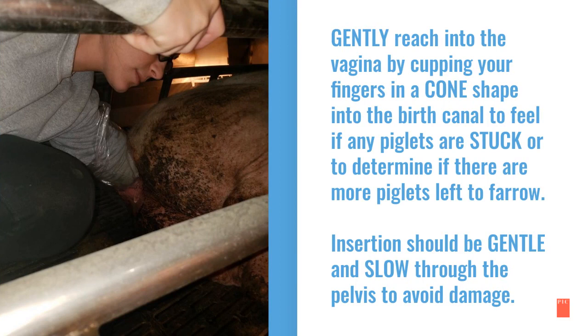Once the sleeve is properly lubricated, gently reach into the vagina by cupping your fingers in a cone shape into the birth canal to feel if any piglets are stuck or to determine if there are more piglets left to farrow. Insertion should be gentle and slow through the pelvis to avoid damage.